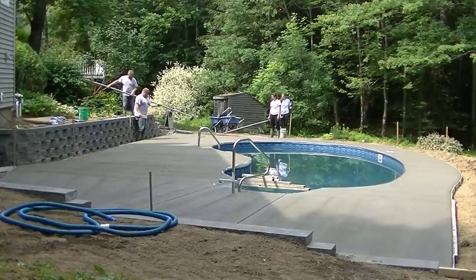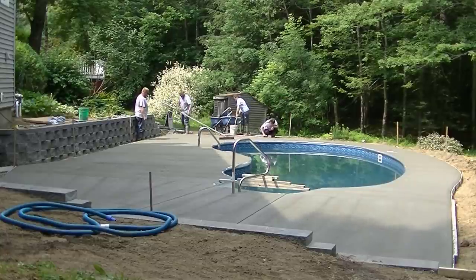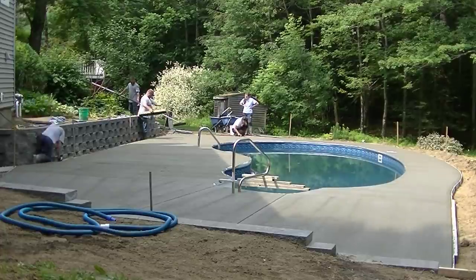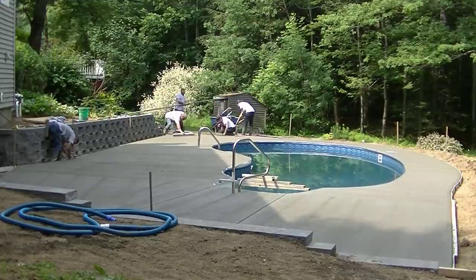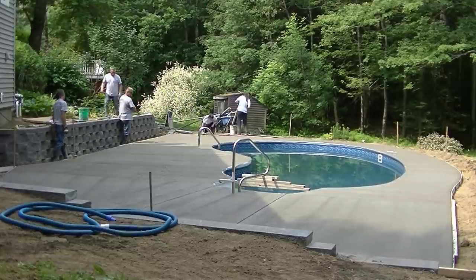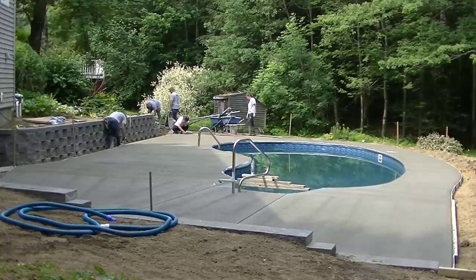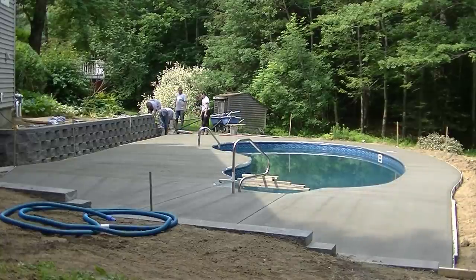Abby's over there with a three-footer — short handle, short distance, no problem. This is pretty typically how we pour and finish a concrete pool deck, whether it's kidney-shaped or rectangular. Get the concrete poured and leveled out as fast as you can, especially if it's in the sun, then go back and start your finishing process — stay ahead of the game. There's nothing worse than getting behind and having that concrete get hard on a pool deck.